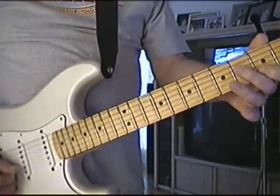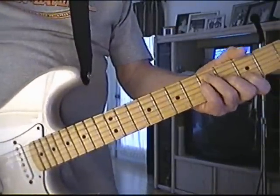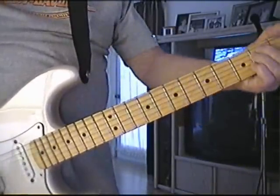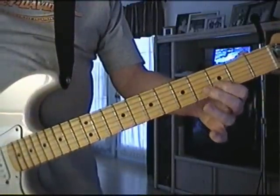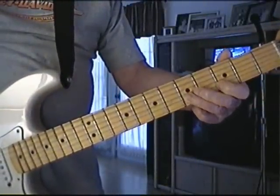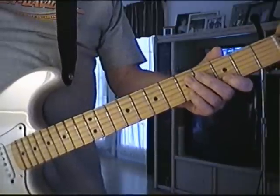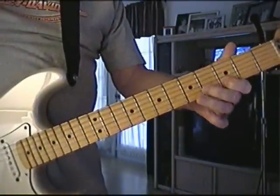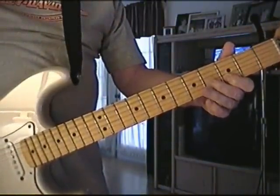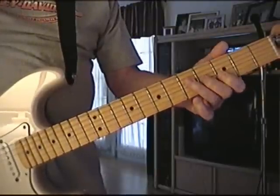Now let me show you the little frill that I do while we're going from G. D, 2nd string, 3rd fret, up to the 5th fret, 2nd string. D, just bend it, back down to the D, B, right down the chord.